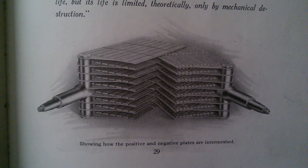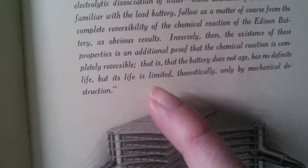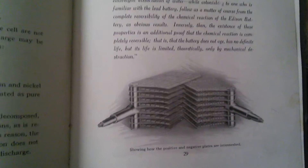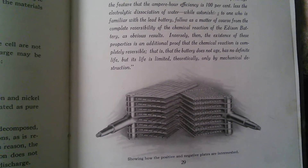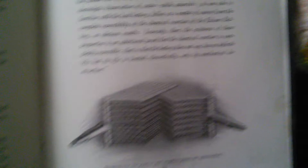Showing how the positive and negative plates are intermeshed. So you get these people that run around disassembling these batteries thinking they will get all the secrets and destroy a perfectly reusable golden goose device — by mechanical destruction. So don't be one of these people.